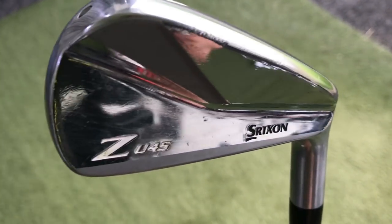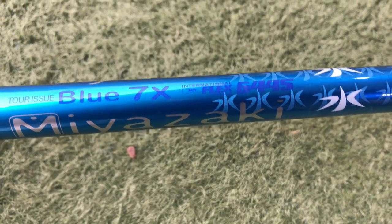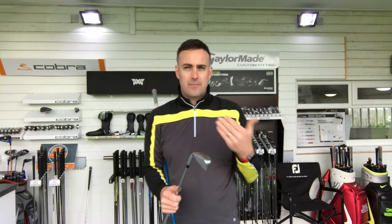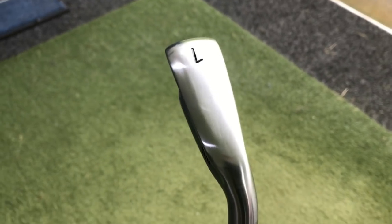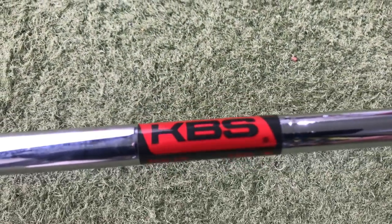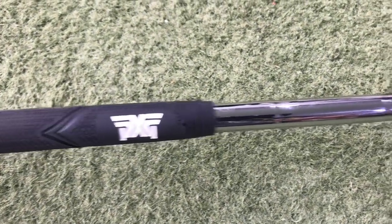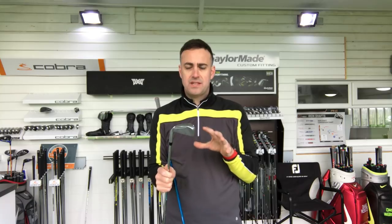I'm playing the Srixon U45 driving iron, which is an 18 degree two iron. I have this with a graphite shaft and an X-Flex. What I love about this is the forgiveness, but sometimes it might just fly a little bit too high. I can start knocking it down but then I'm making more of a held-off swing position and giving up a little bit of yardage. So I'm really intrigued — I'm going to put it up against the PXG one iron, the 0311X, in a steel shaft. I've got it in a KBS 120 stiff, not X-flex, because going into steel plays a little firmer than graphite. I'll put these head to head and look at some data through GC2.